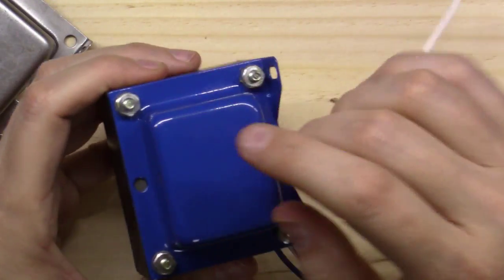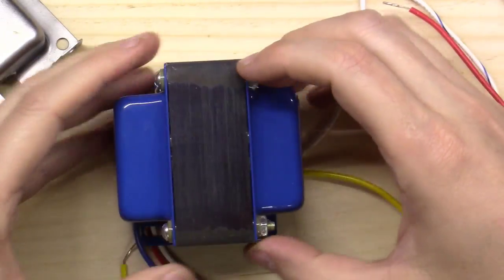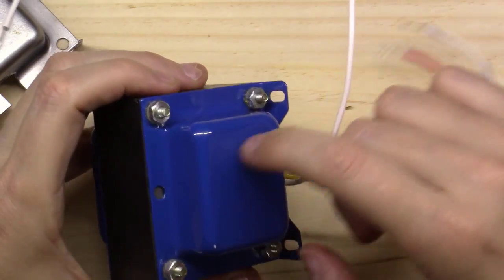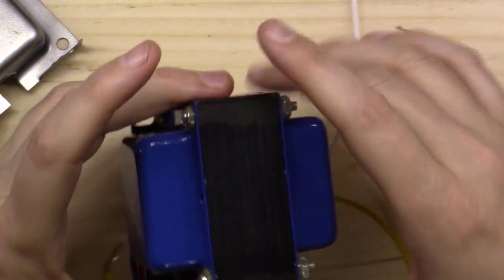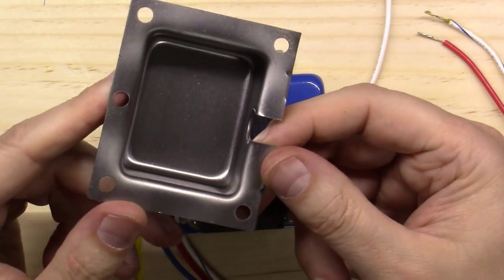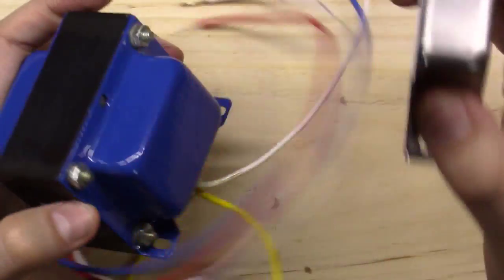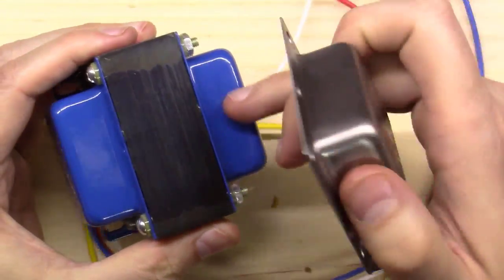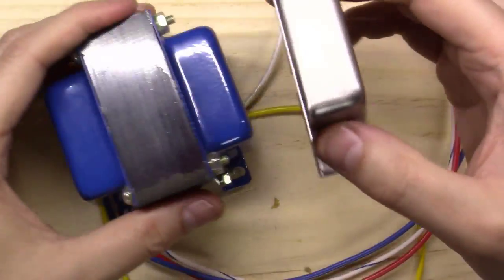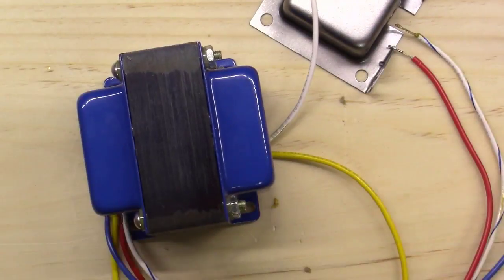One thing I failed to mention earlier: these EdCore transformers come with blue end bells. You can remove the screws, pull the end caps off, sand them down, and paint them, or take them to a powder coat shop. EdCore also sells replacement end bells for about four dollars a pair. Whenever I order an EdCore transformer I always order new end bells, paint them to match the amplifier aesthetics, then keep the original blue ones as spares for next time.